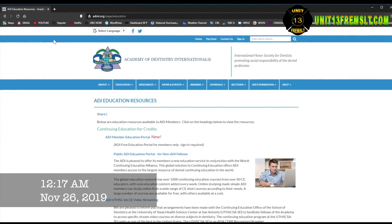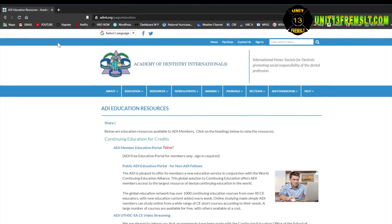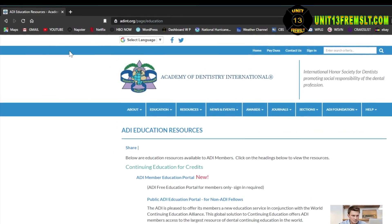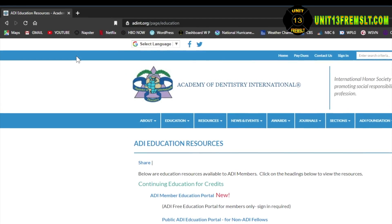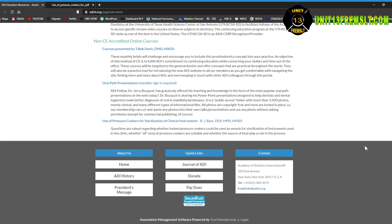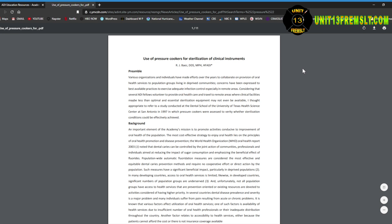The inspiration came from the desire to be prepared for any type of emergency where we do not have access to an autoclave, and an article I came across when researching the topic at the Academy of Dentistry International's website. I'll scroll down the page here and show you where it came from. The article is titled 'Use of Pressure Cookers for Sterilization of Clinical Instruments.' All of the links to these pages will be down in the description box or on the accompanying blog post on my website.